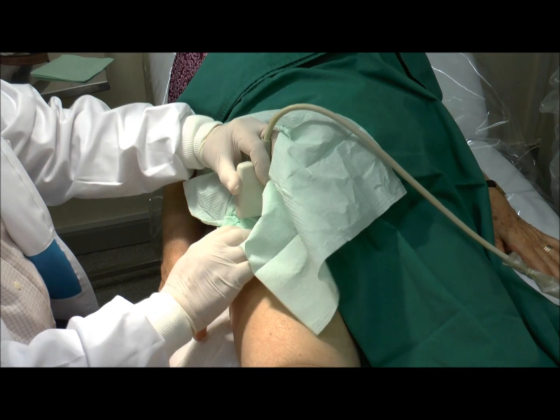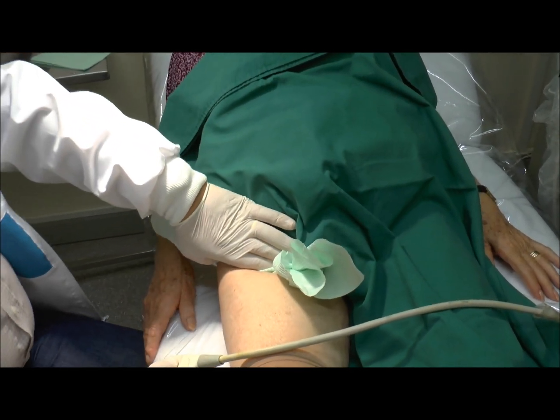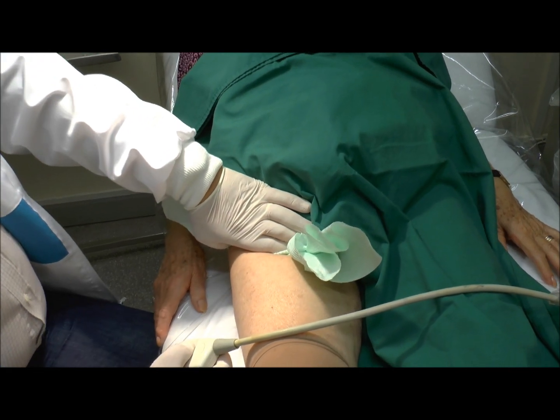And this is the end of the procedure. We are quite far from the vessels. We'll just keep a bit of pressure for a minute or so.